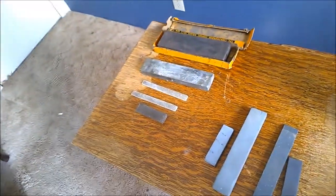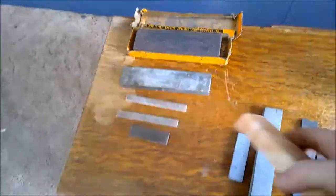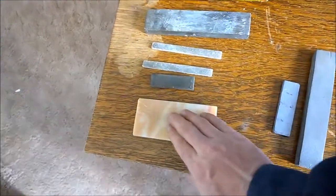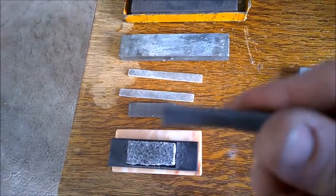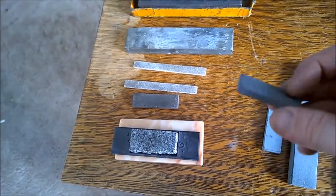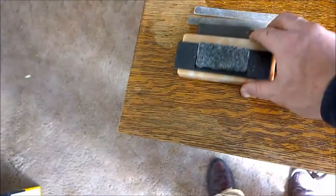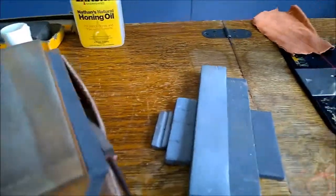Combined with stuff I had bought previously, I now have a very healthy collection of sharpening implements. We've got these two that are both really, really hard, and this little guy with a groove in it — that's actually for sharpening small wood carving tools. So we'll call those our naturals and these our synthetics.